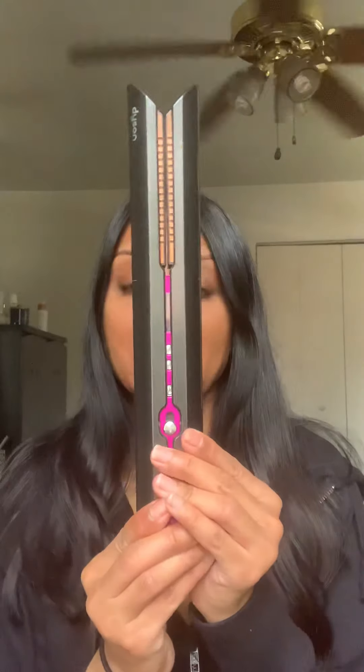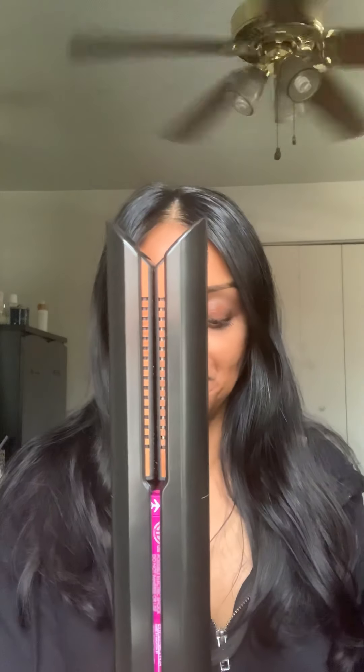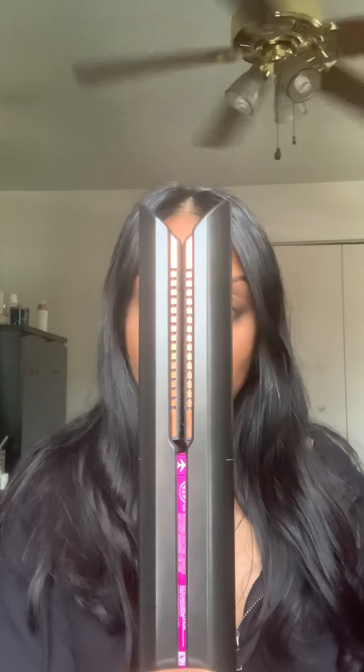They started off with the blow dryer, then the Airwrap, and then just recently came out with this straightener — I believe it was last year. It retails for $499, comes with a two-year warranty which includes parts and labor, and also comes with a 30-day money back guarantee. One big thing about this straightener is that it is wireless, which is quite amazing.